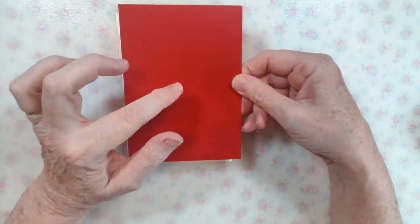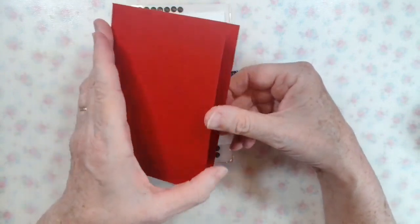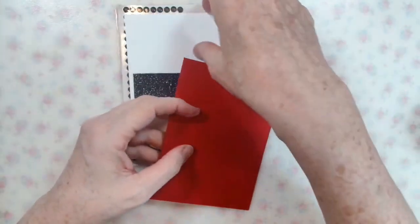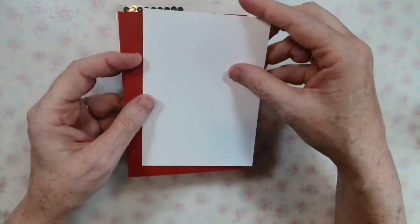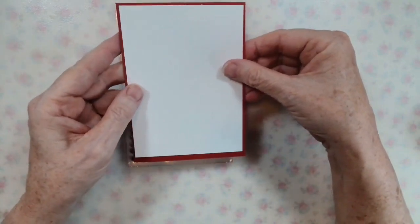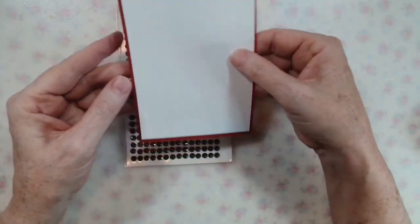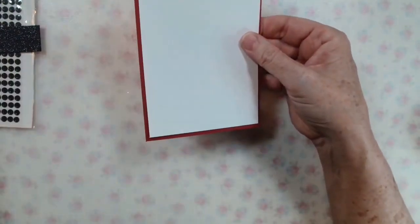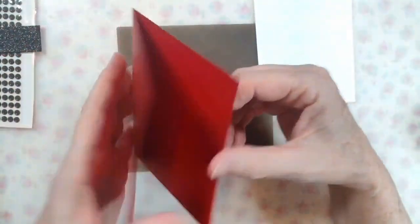Colored cards, including the red, come with a challenge in that they're colored inside too. That makes writing your message or stamping your message a bit difficult. So I've cut a mat of white cardstock that we will start by gluing inside the card.